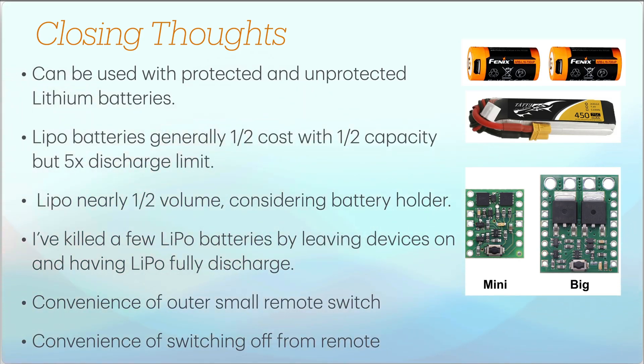You can use this with protected or unprotected lithium batteries. Protected batteries shown here can be recharged by USB-C, or you can use a LiPo. They are roughly the same size bare, but once placed in holders, the protected batteries generally take up twice the volume. They sometimes have a little more capacity — occasionally twice as much — but the capacity listed on those battery types is often suspect, and in a holder they certainly take up more room.